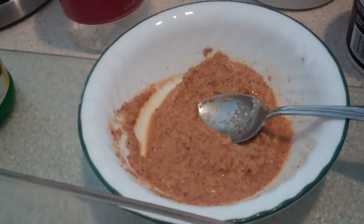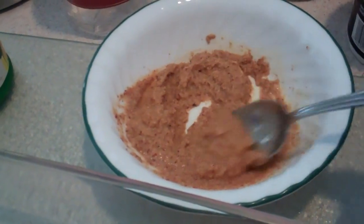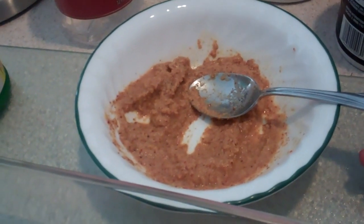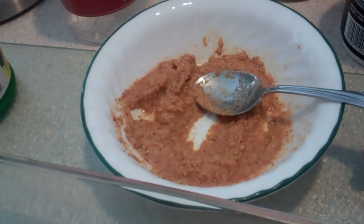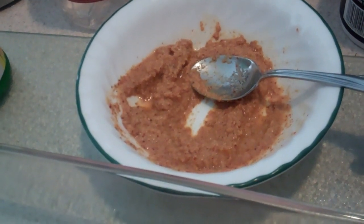For the masala, I have one tablespoon garlic paste, one tablespoon ginger paste, one teaspoon red chili pepper, one teaspoon salt, one teaspoon coriander powder, some methi — which is fenugreek seeds — and then a little bit of lemon juice.